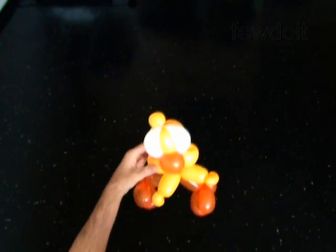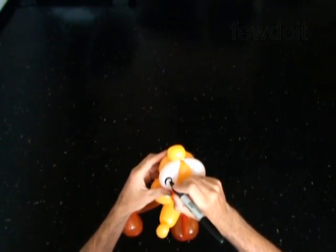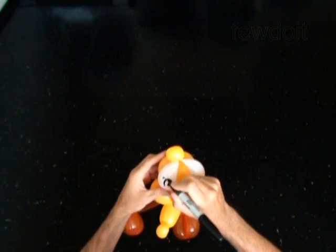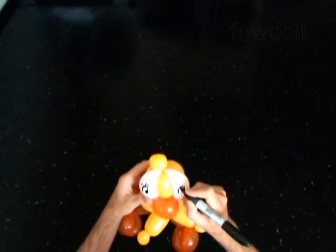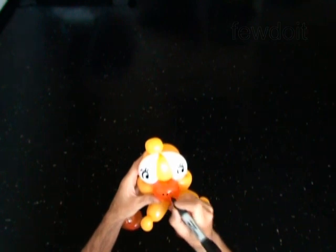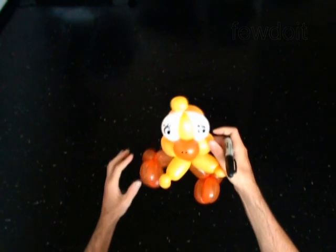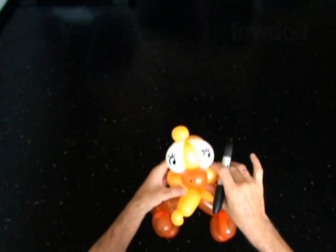Fix all bubbles in proper position. Use the permanent marker to draw the face — the eyes. Here is the nose. I forgot to draw the mouth. Here is the mouth.